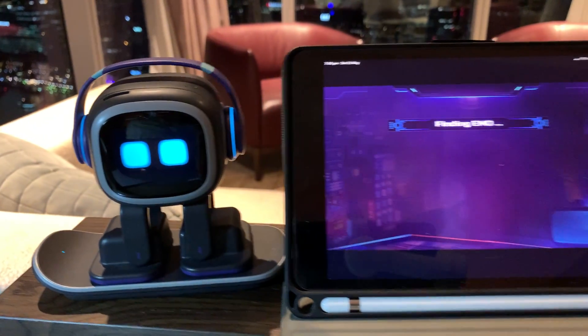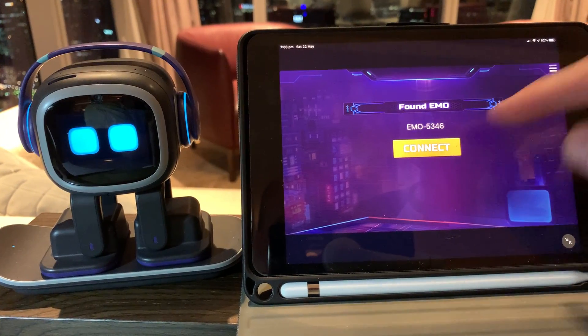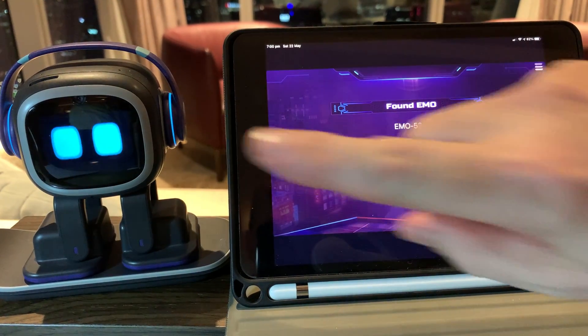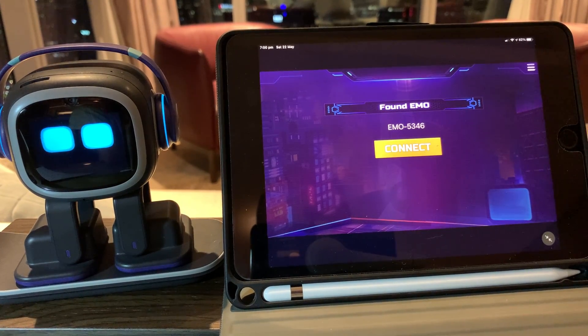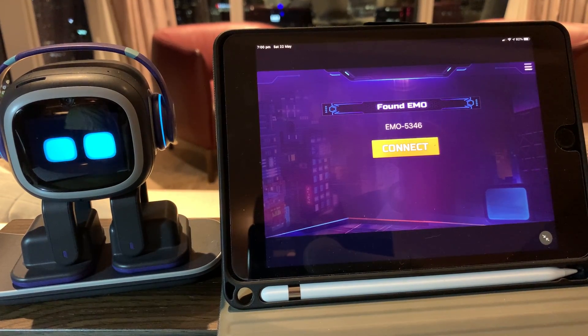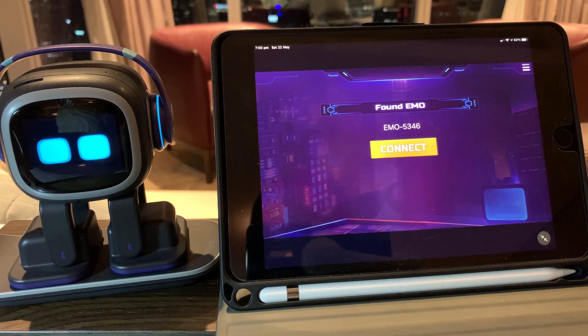We'll move the camera back a little bit and we can see that we can now try and reconnect to Emo. Notice on the left he rebooted and then showed that little eye animation. What I've noticed is that after the reboot it does take him a few seconds before he shows that eye animation and his eyes start moving around, so I think some other stuff is going on in the background.